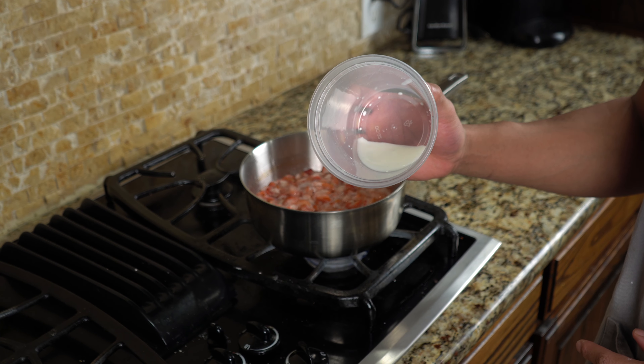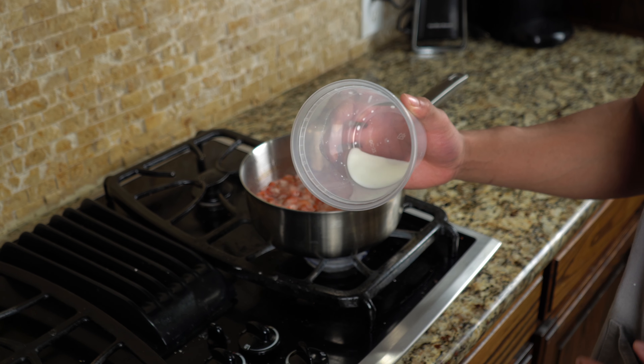We're going to go ahead and add the cornstarch slurry — that's just one tablespoon of cornstarch and two tablespoons of water. What this is going to do is thicken it up to give it that jam-like consistency. Go ahead and add that to the pot and give it a good mix. It's already starting to thicken up a lot and get nice and thick. While this simmers, we're going to get started on our cheesecake filling. Just keep an eye on it — once it gets to that desired thickness, take it off the heat.